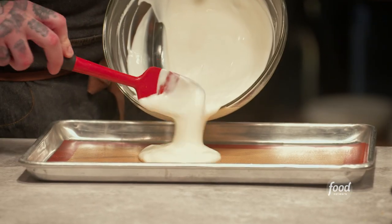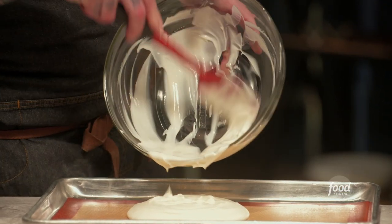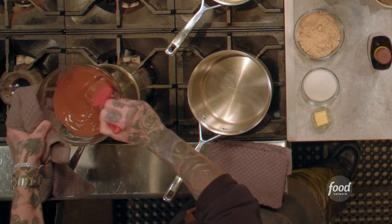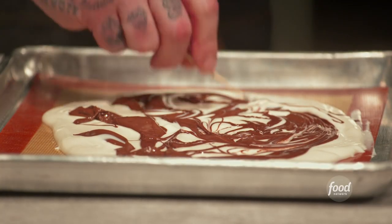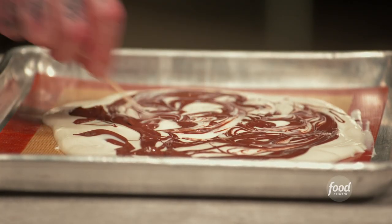I've got my tray lined with a silicone mat — you could use parchment paper or wax paper if you have that in your kitchen. Spread it out to about the thickness of a peanut brittle. Drop little dollops of the melted milk chocolate into the yogurt as fast as you can, then mix it around until it starts to look marbly or swirly.